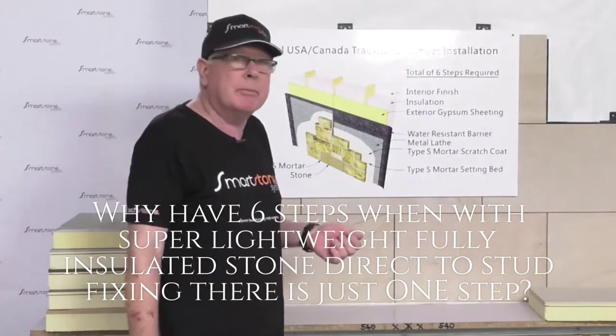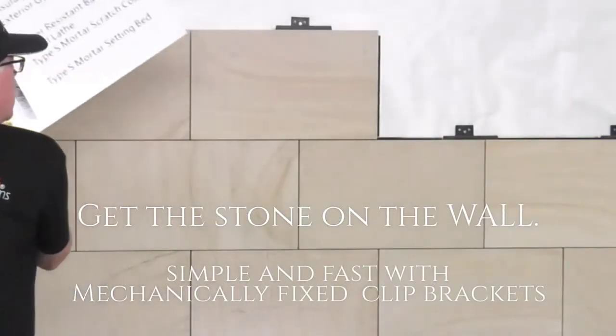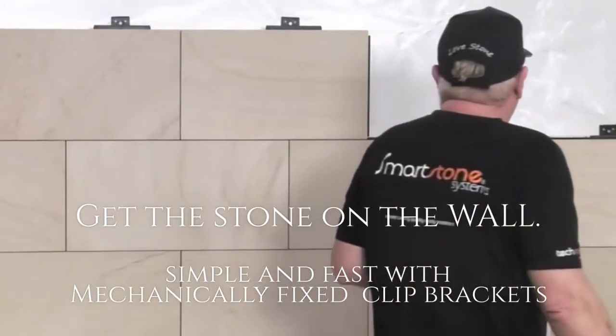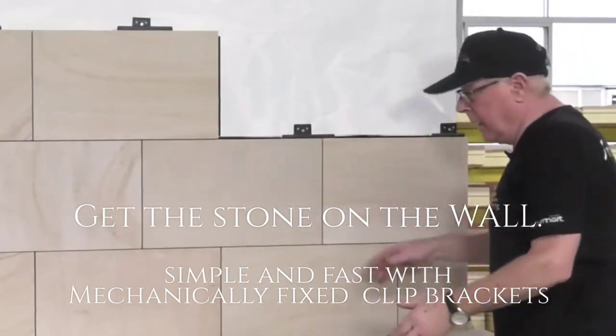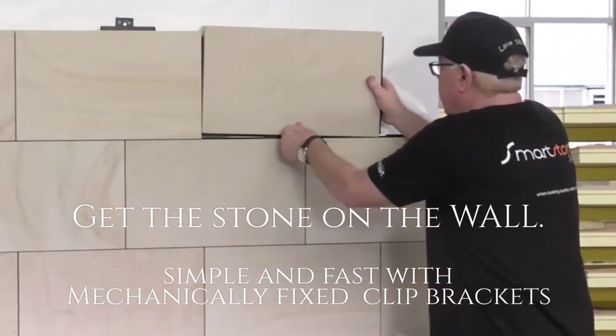Now our system, with the insulation with clips — as we can see here, it's dry. We would normally put a bead of silicone around there for waterproofing, and then the blocks just actually fit into it direct over the stud.